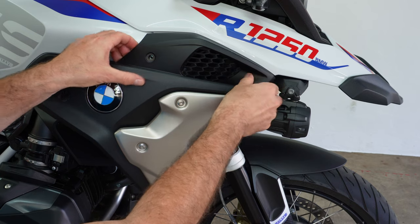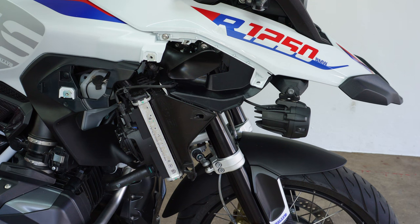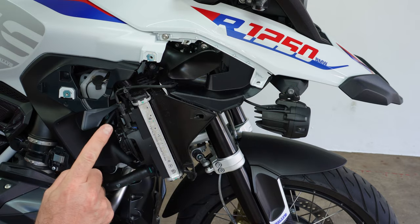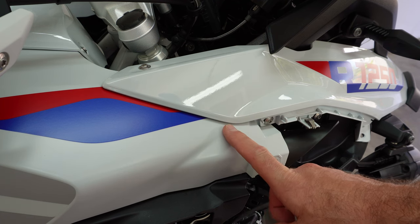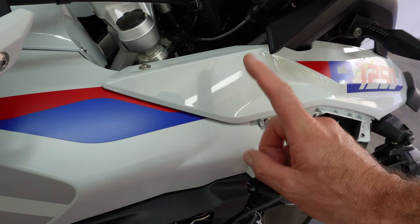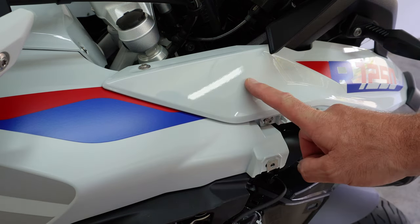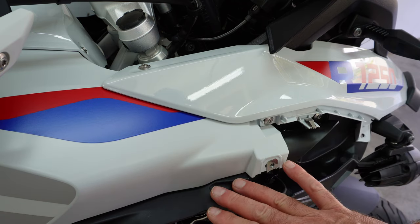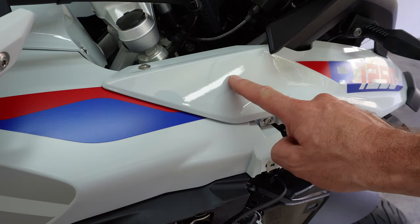One more time — fingers either side, firm pull outwards, and it comes straight off. Now we have access to the next phase. We'll take the panel off the other side using exactly the same process, and then remove the beak. Note that we're working on a GS today — the GSA is slightly different in terms of panel mounting and size, so there may be some extra screws to remove. With both side panels off and screws stored safely in cardboard, we need to remove the beak assembly next, held on with seven screws.